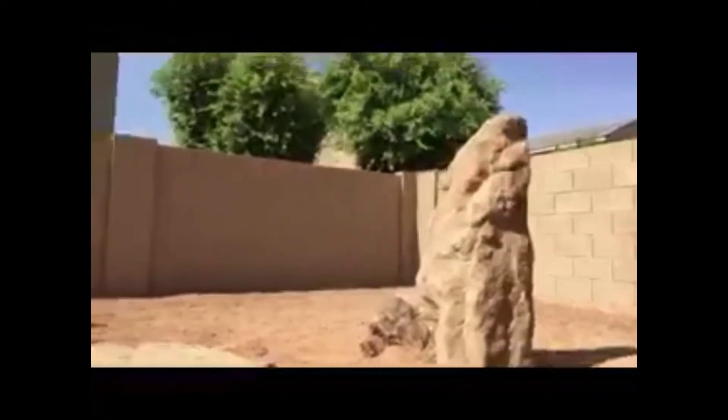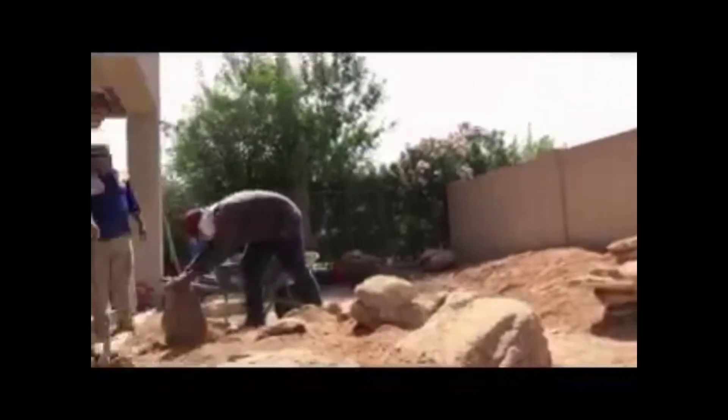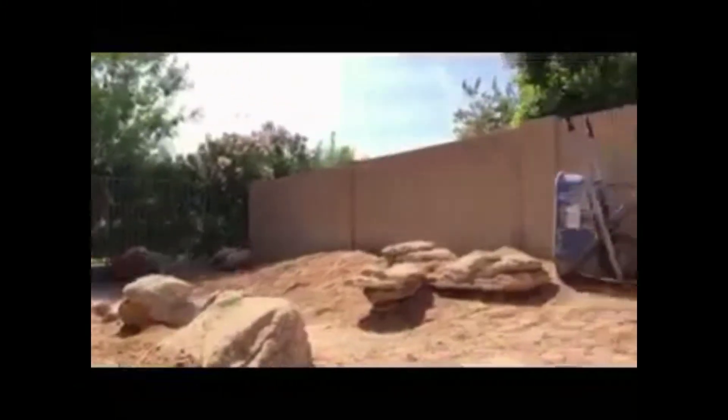Okay, here we are. We are establishing the grade for the landscape here. We've got some stairs going up to an upper deck, and up here we're going to have a shade structure. You can see that we've got some boulders going in right now with the mounding. It should be nice.